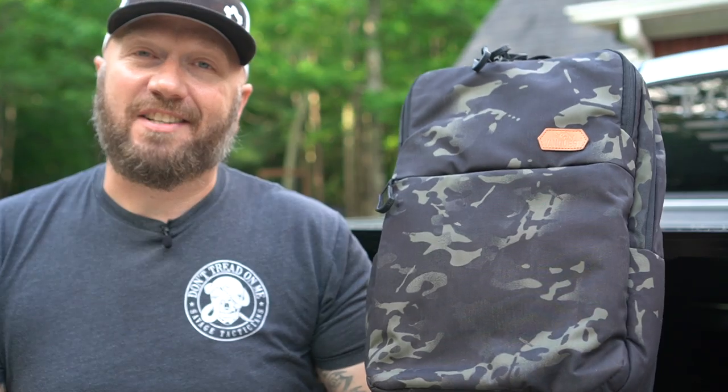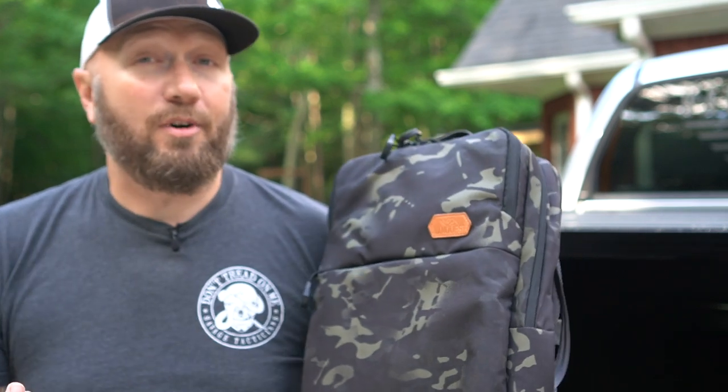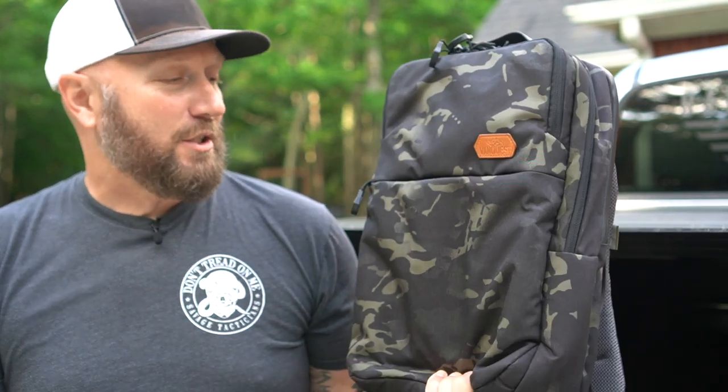One of the things many of you will like is that these aren't overtly tactical. I got multicam black, but even that's becoming fashionable now — I see people walking around in multicam pants. It's not going to draw much attention, and there are other color options if that concerns you. It's not covered in MOLLE, so I feel like this is something I could easily take into my semi-professional job in downtown Atlanta without drawing much attention.